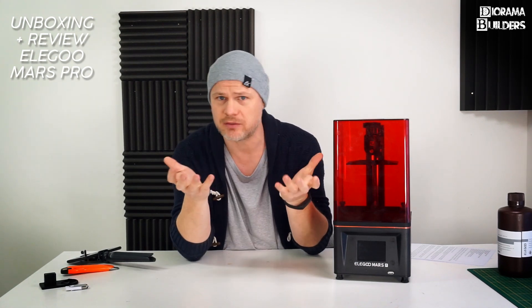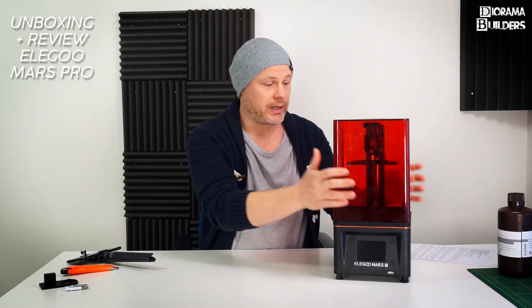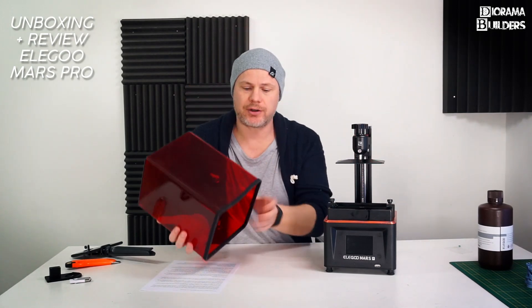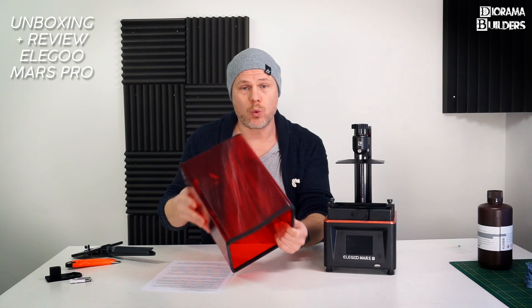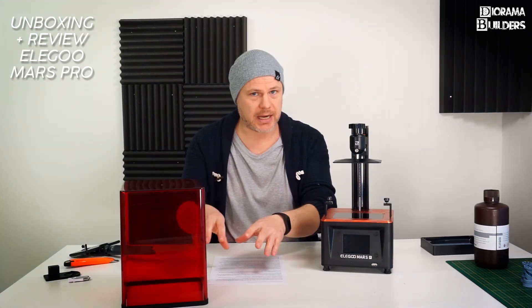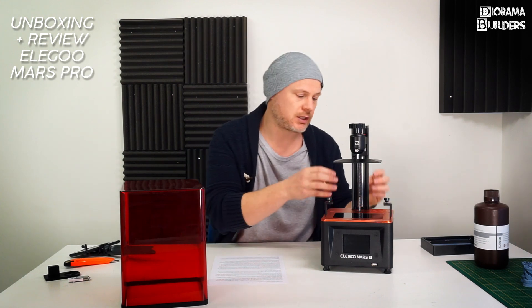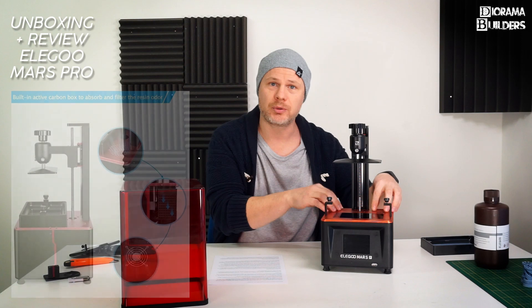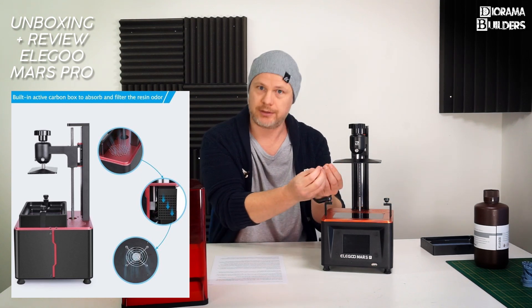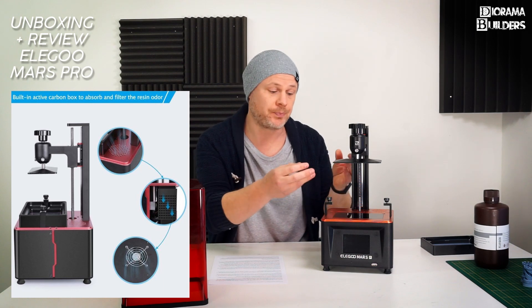Let's start with the red cover — it's a one-piece injection-molded part. It's no longer orange; it's red, and red apparently offers better UV light protection. At the bottom of the cover is that silicone rubber seal to help prevent fumes from escaping. Another significant improvement is the carbon filter system with vents arranged inside to suck out fumes that escape from the resin during printing.